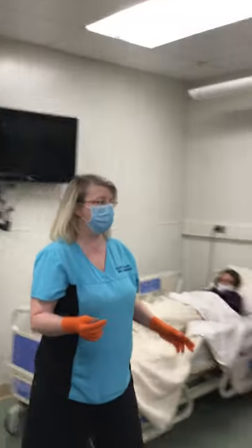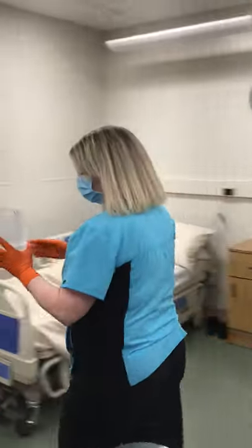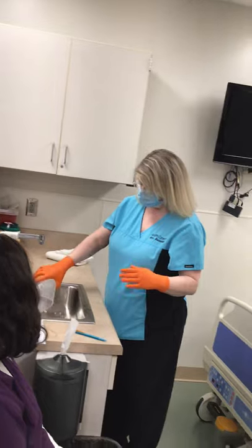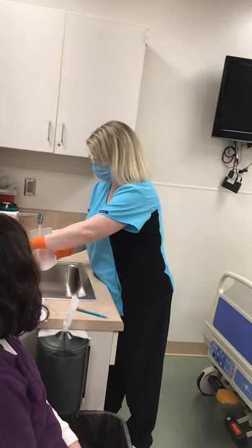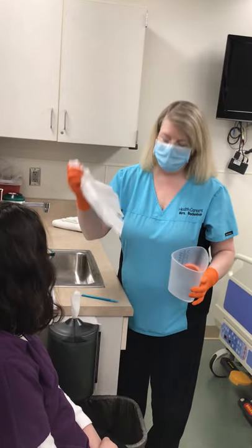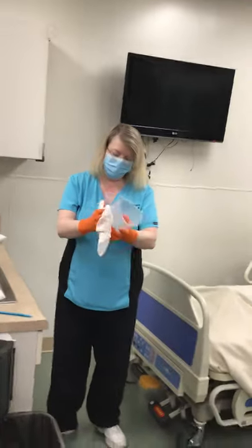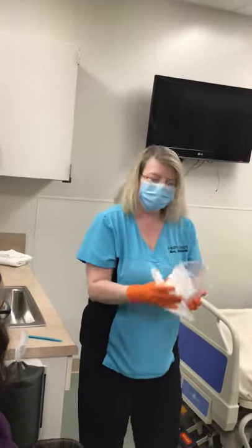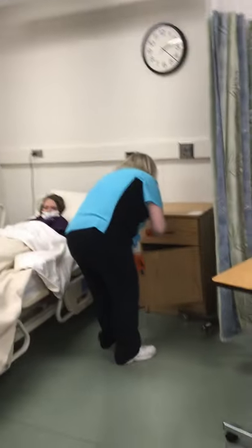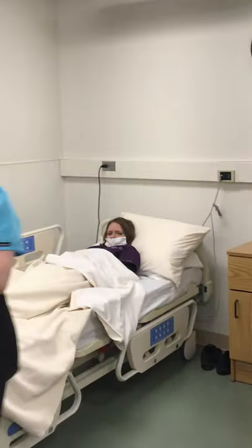This area is also supposed to represent the toilet. We're going to flush the urine down. I'm going to rinse the graduate pitcher out, then dry it and put it away. Since I have touched body fluids with these gloves, I am going to need to change my gloves.